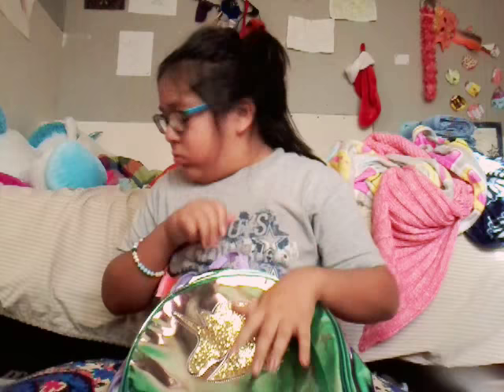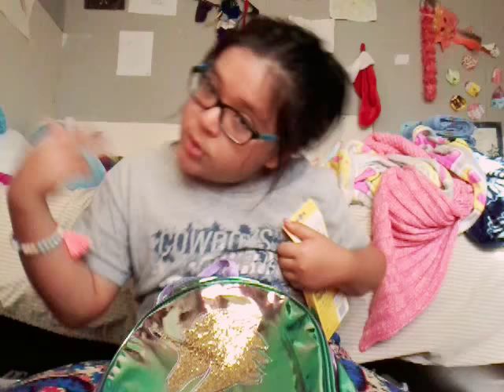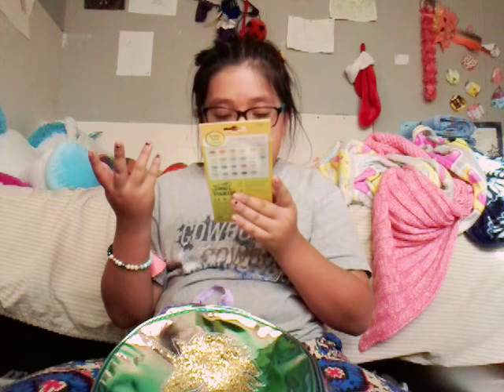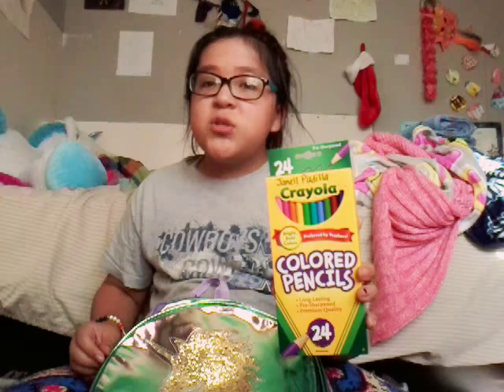Okay this is the last thing, guys — mechanical pencils! It says my beautiful name 'Jenna Padilla' — people say my last name 'Padilla' all the time. And I also have premium quality colored pencils — I have 24. I've actually never had 24 colored pencils before, I only ever had 12 before. So yeah!